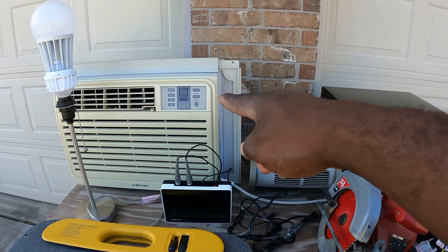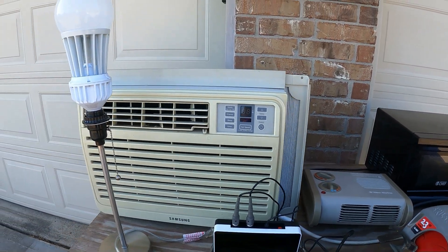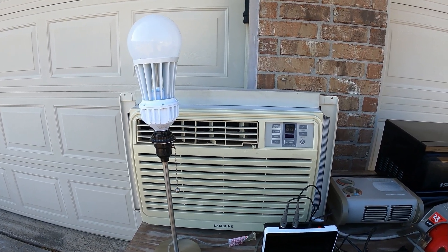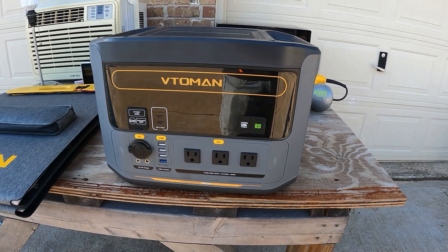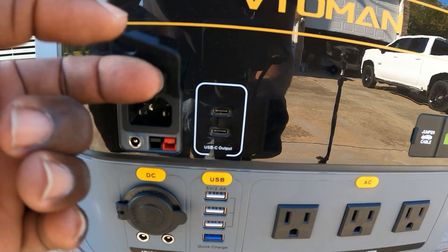I have a few things I want to test: I want to see if it will run a large 8000 BTU AC. This light right here is not just to see if it can power a light bulb — it's to see if it has the UPS feature that I absolutely love. Let's get this test started and take a quick overview of this product.